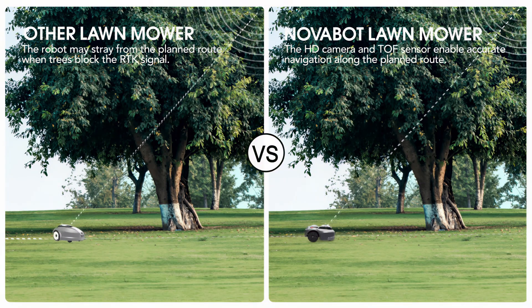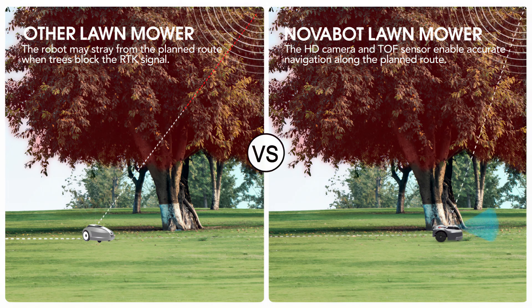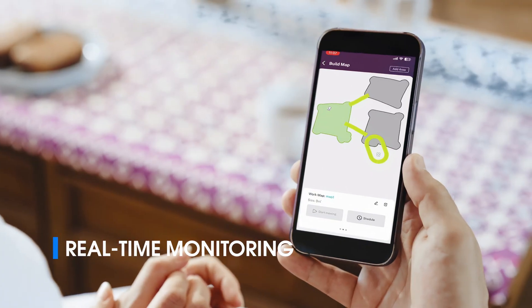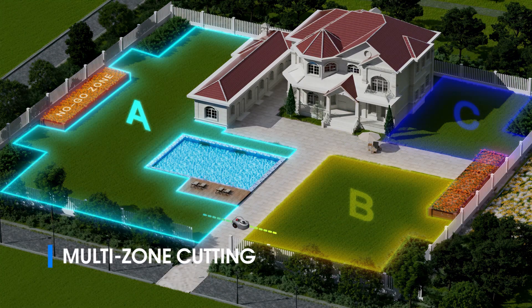It mows your lawn intelligently and independently, even in shady spots where RTK signals may falter. Supervise mowing progress and manage it through our intuitive app. For multiple lawns, customize every zone and schedule with ease.